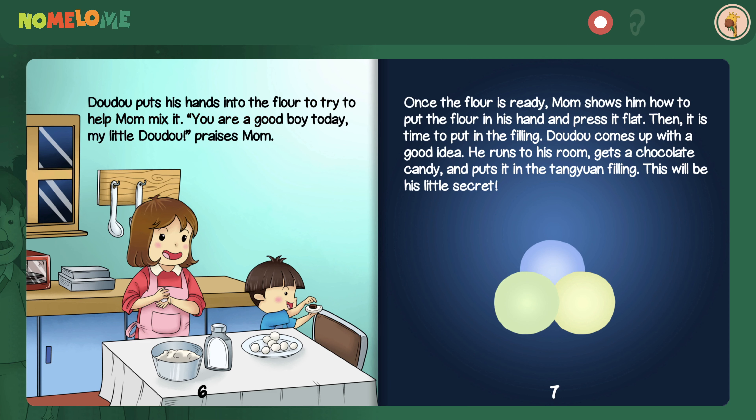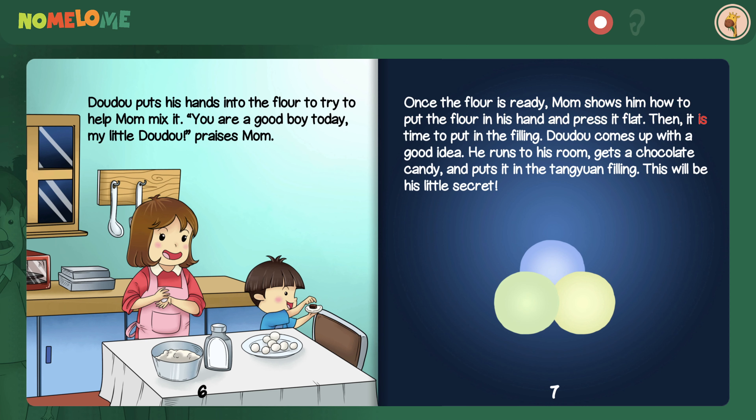Dao Dao can't wait to see the lanterns, but he's even more excited about the Tang Yuan. This year, mom has decided to teach Dao Dao how to make it. Dao Dao puts his hands into the flour to try to help mom mix it. Once the flour is ready, mom shows him how to put the flour in his hand and press it flat. Then it is time to put in the filling. Dao Dao comes up with a good idea — he runs to his room, gets a chocolate candy, and puts it in the Tang Yuan filling. This will be his little secret.